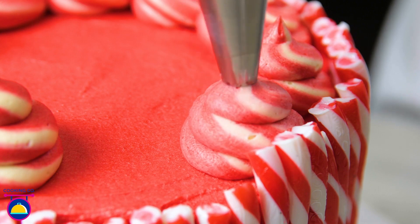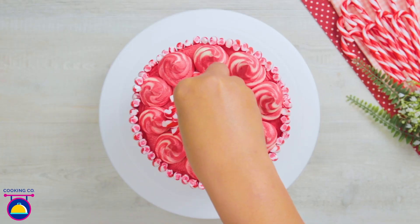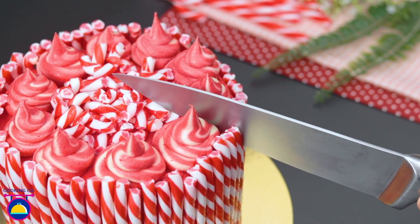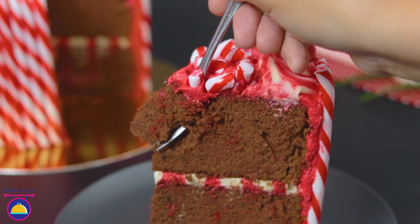Then why not add a few pieces of broken candy using the remainder of our broken candy canes — something right out of wonderland. How about a slice of minty gorgeousness?